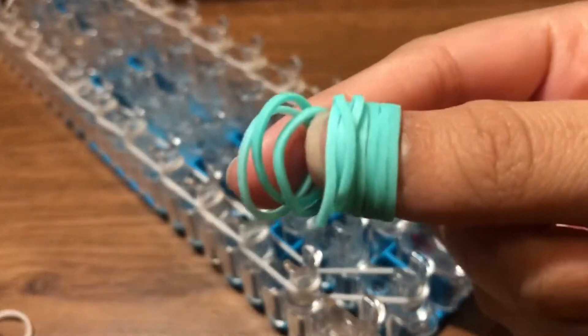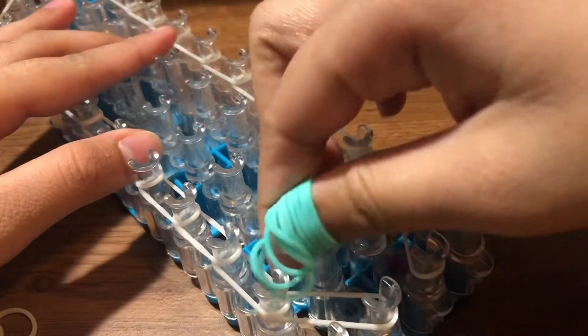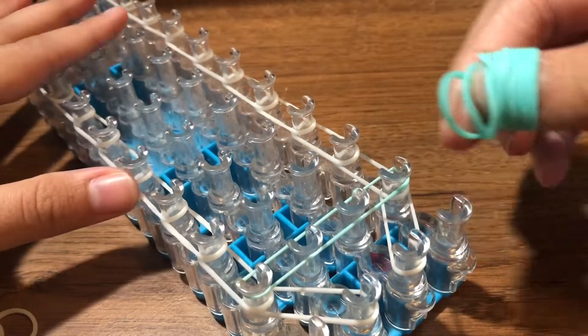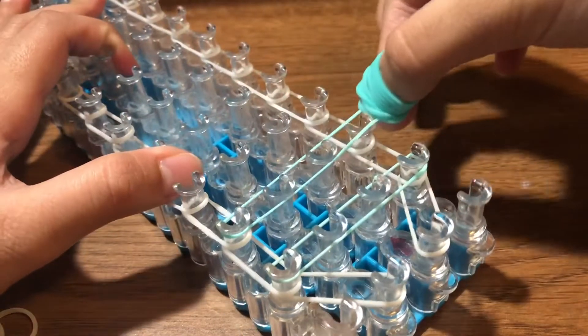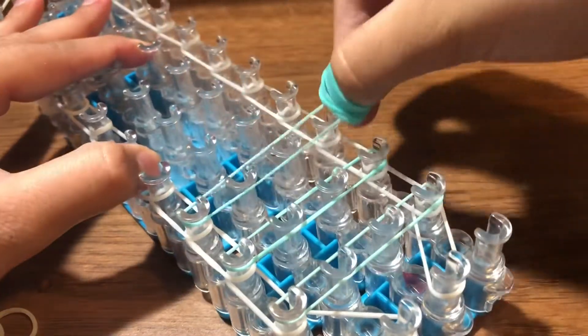Now we are going to take our tail color band and make lines across the loom. Take one and place it in a line across, take another and make a line across, and continue doing that until we get to the very top of the loom.